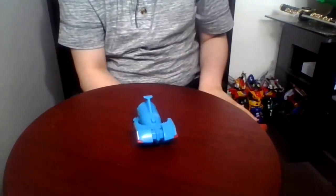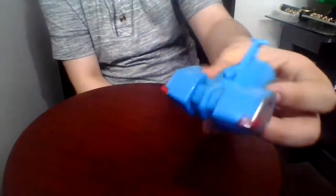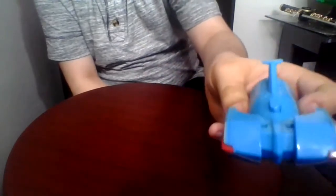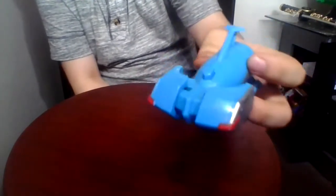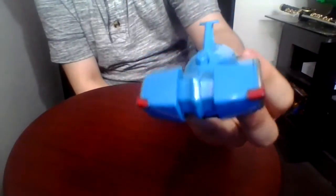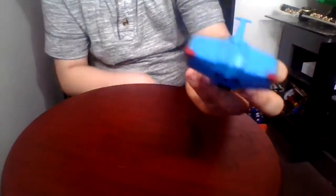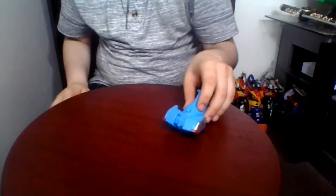Next up is the hammerhead header. This is based off of a hammerhead shark and the main color is red, light blue, and silver. As you can see, it looks pretty nice. The mouth can't open and it rolls very well.